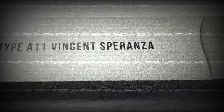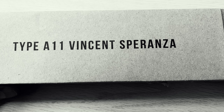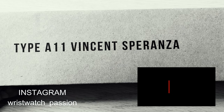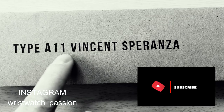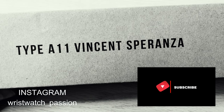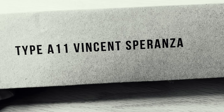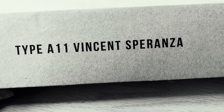Hello watch fans, it's Anders here on WatchOn channel. Today a review of a watch I just got in a few days ago. As you can see, it is a Type A11 Vincent Speranza. This is a military watch from a company called Prestige Watches and they specialize in these commemorative watches of World War II.